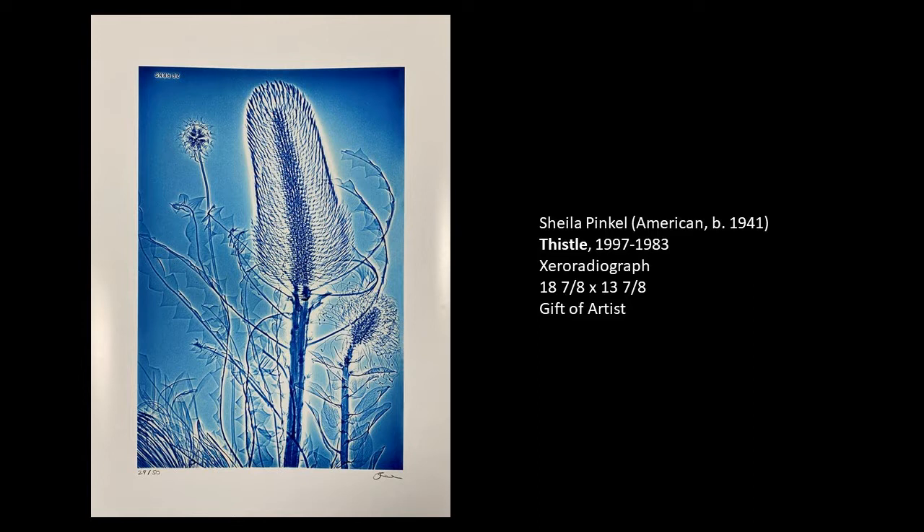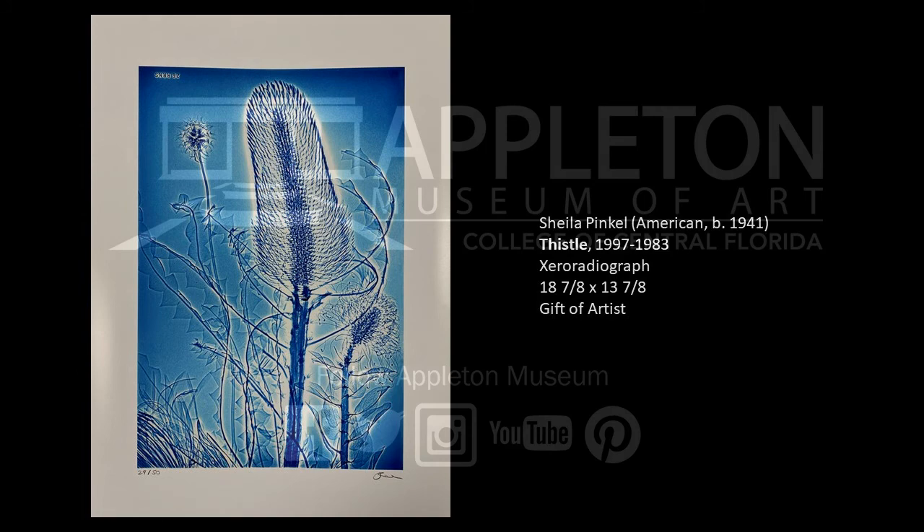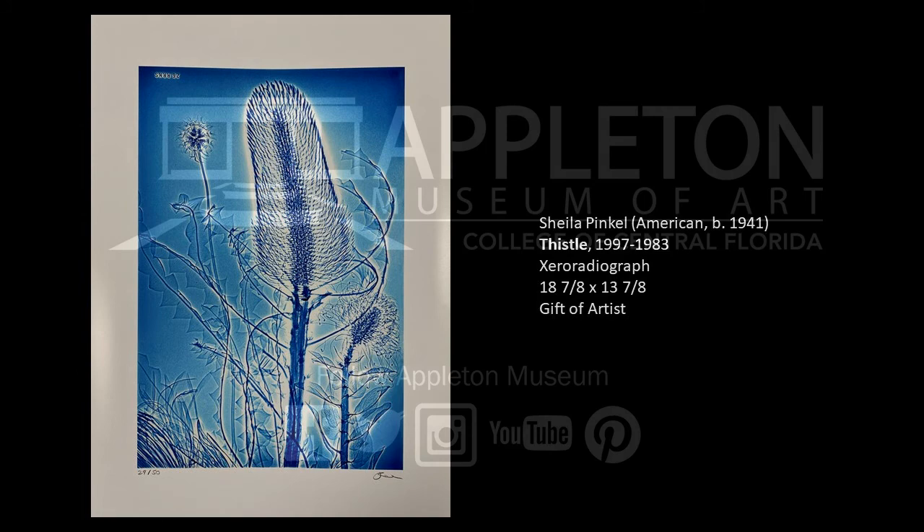As I mentioned before, Sheila Pinkle stopped doing her zero radiographs in 1983 and moved on to other projects. Her art became a lot more political. It explored incarceration of individuals in Asia. It also talked about social justice in the United States, and she did several very large public art projects with various organizations in California as well.